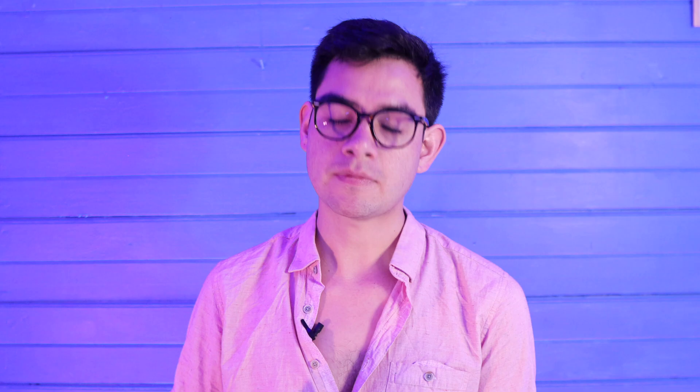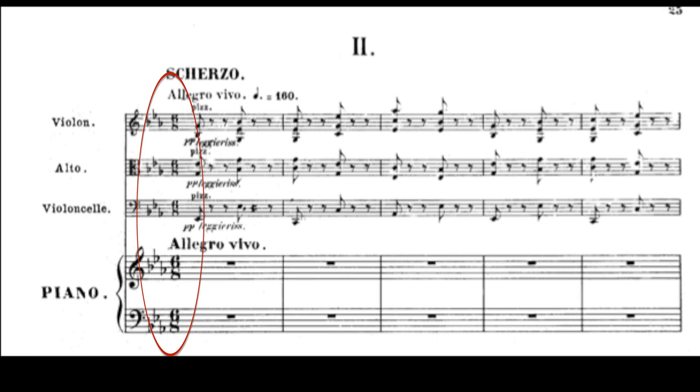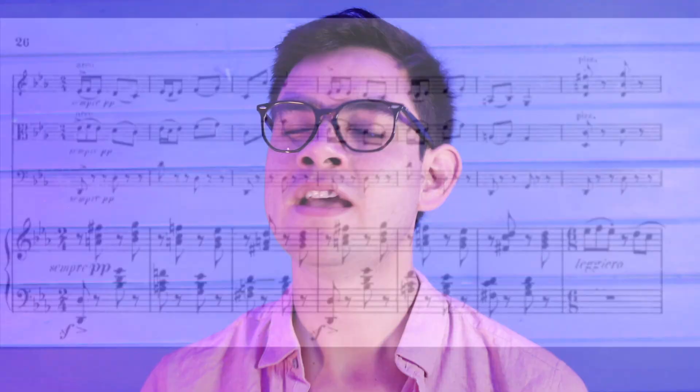Something interesting here — take a look at the time signature. We start things out in 6/8, and that's going to be important the further into the piece we go. In the second system, the piano comes in with the main melody and motive throughout the movement. And notice that we are in 6/8 time signature, and then all of a sudden we jump into 2/4. This has a very different feel than the 6/8, though the tempo from the 6/8 to the 2/4 are exactly the same.